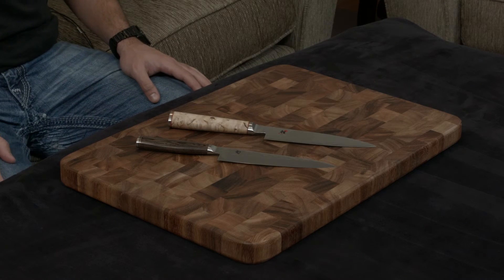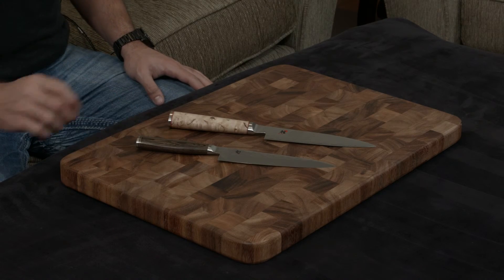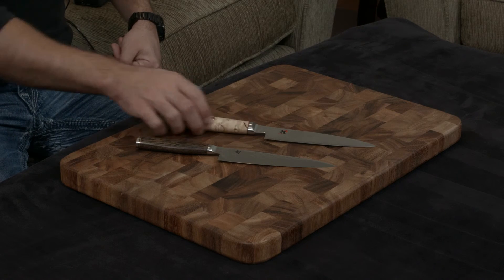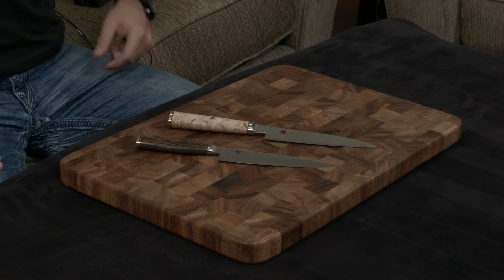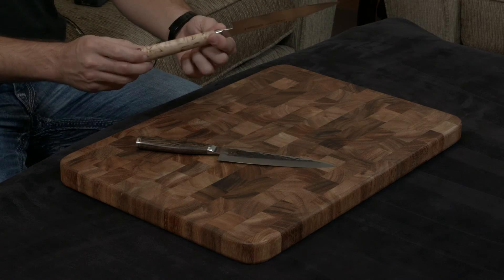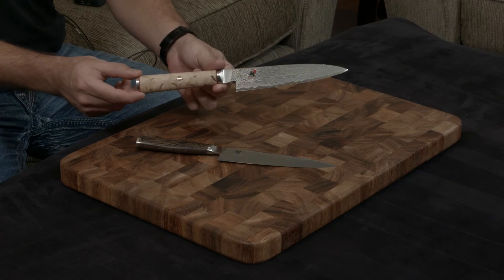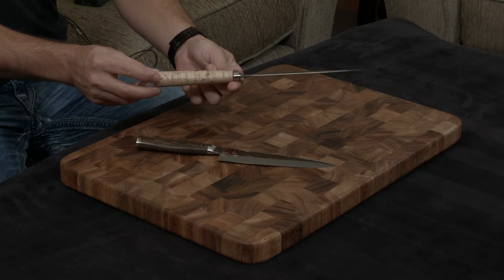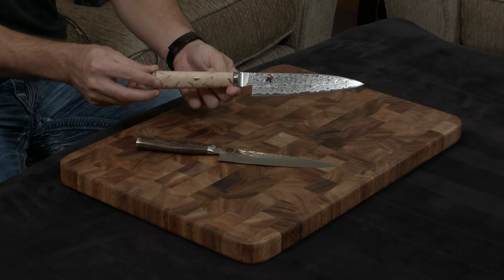Both knives have full tangs, obviously. The Shun has a brown Pakkawood handle, which is a compressed resin-filled wood. The Miyabi handle is Birchwood, which is one of the woods originally used in Fabergé eggs — it's very rare and very expensive. It has a beautiful, almost holographic grain pattern to it that's really hard to describe unless you're looking at it in person.